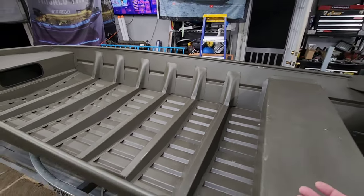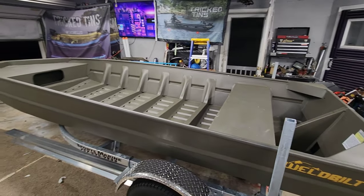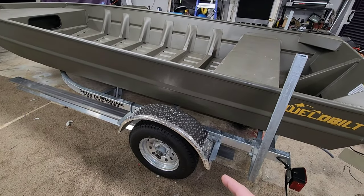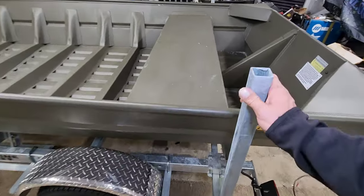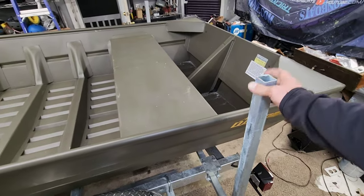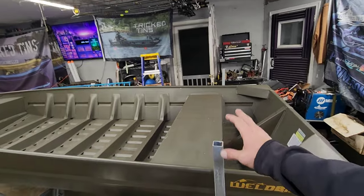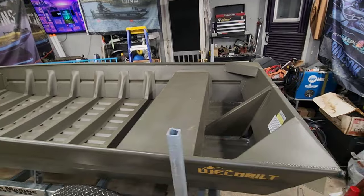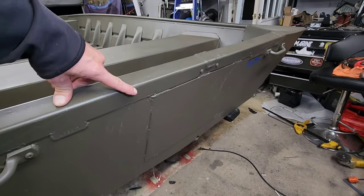This boat can be purchased for about $3,500. For a completely welded hull, this thing will last a lifetime as long as you take care of it. This customer upgraded the trailer — it's a sick trailer. He got the aluminum diamond plate fenders and these big guide bunks. They have a PVC pipe that goes over them but I had to take them off because they were too tall to bring inside. This one has a full 20-inch transom.